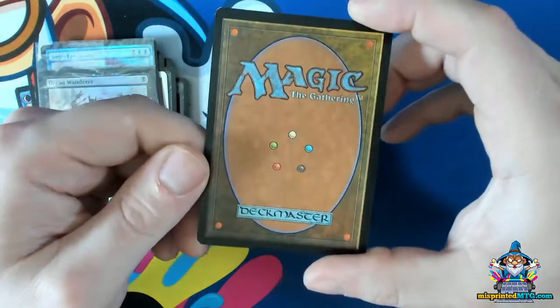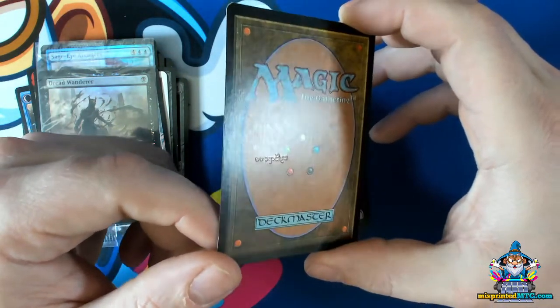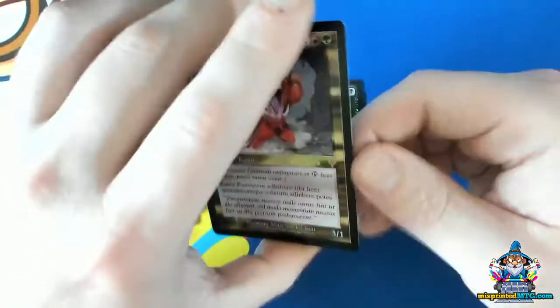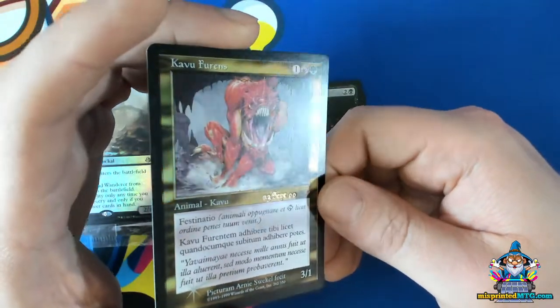Another type of stamping error is cards that are stamped too hard. You can see as I move this card in the light there's that embossing effect on the back. And if we look at the front, we can see it just has a little too much pressure applied. So this is another type of stamping error that we see.